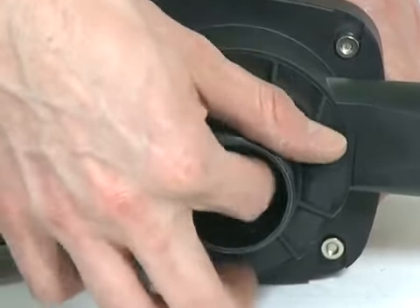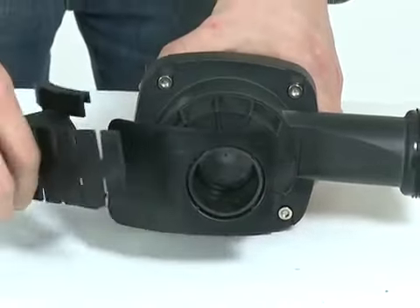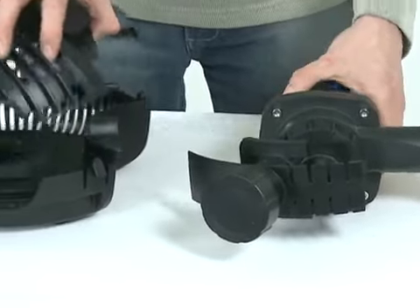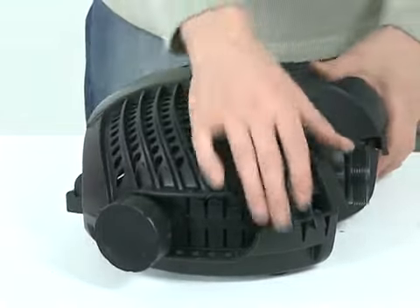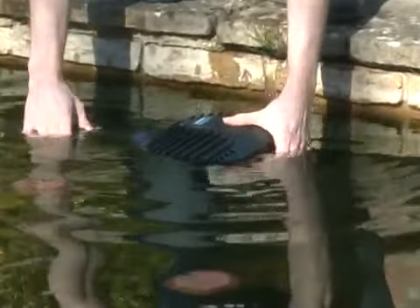Replace the second inlet fittings onto the inlet of the pump and replace the pump into the strainer casing. Close the casing, taking care to route the cable correctly. Reconnect the outlet hose tail and any connections for the second inlet, then place the pump back into the pond. Connect the power supply and check for operation.